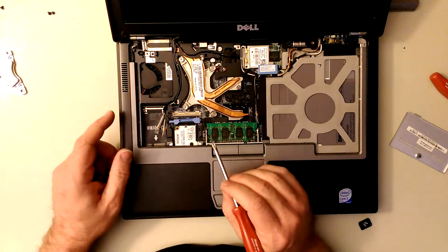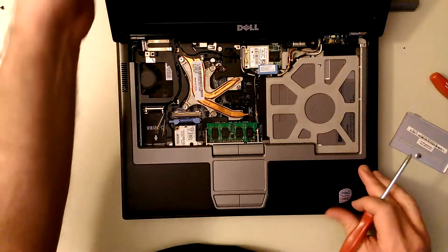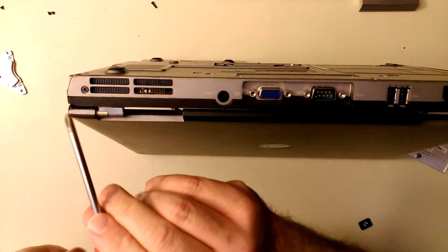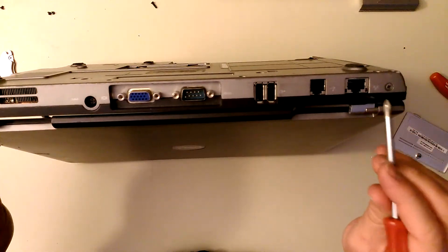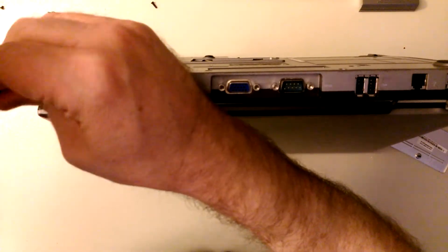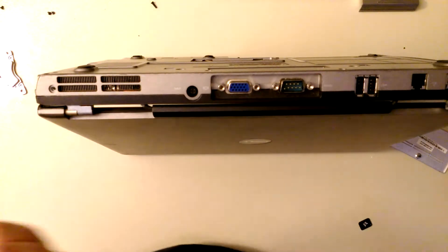Next thing - there are three screws that hold this top piece on. But first thing we've got to do is take out the display. This is for the screen - the connectors are here, here, and over here. We're going to take this one out first. Remember these are shorter than the rest of them, so we've got those set aside for the display.